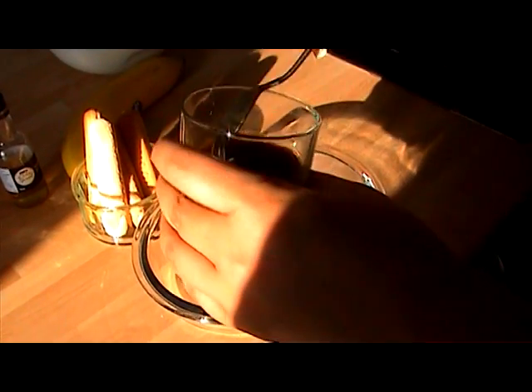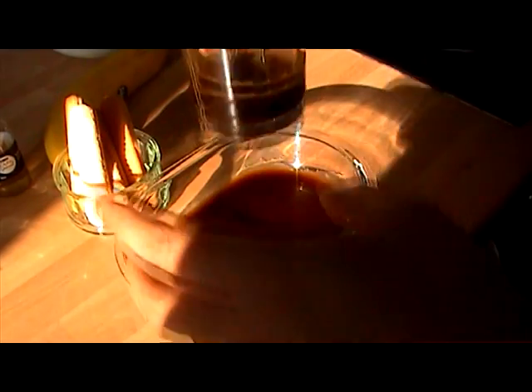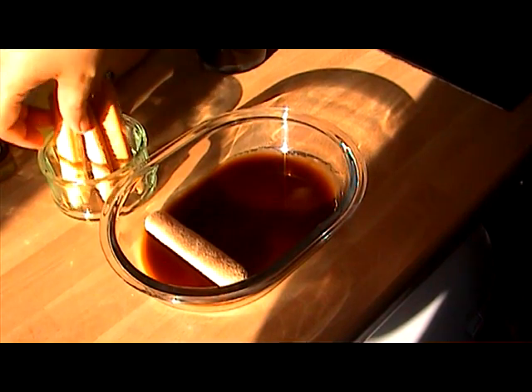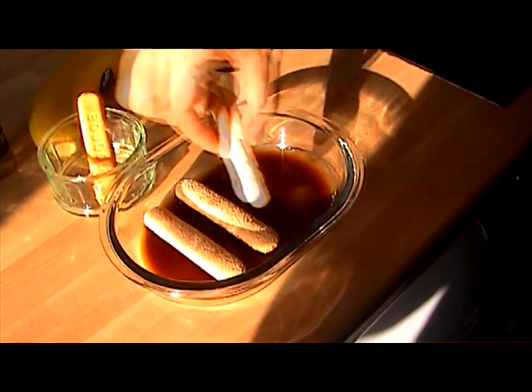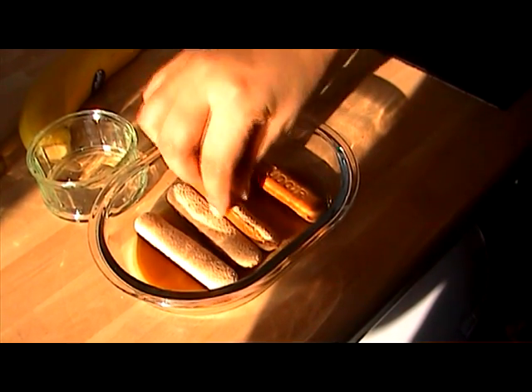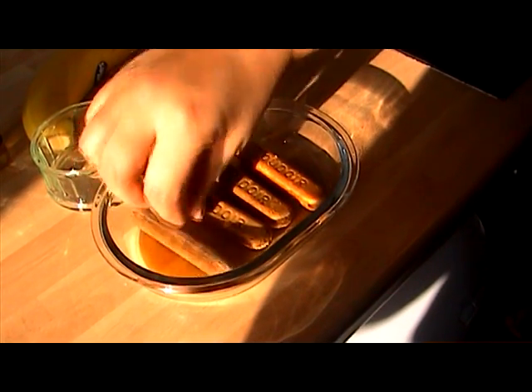In my little dish, I'm just going to put some cold coffee. Hopefully I haven't put too much in there. I'm just going to put my sponge fingers in and turn them over so that they absorb the coffee.